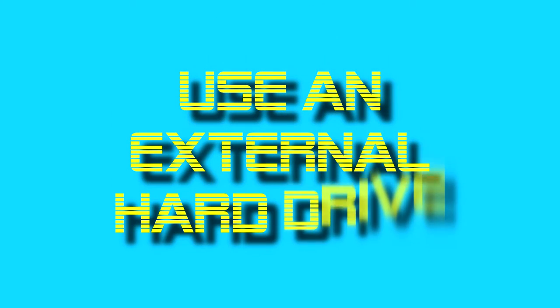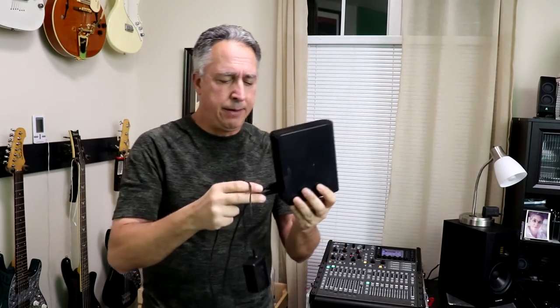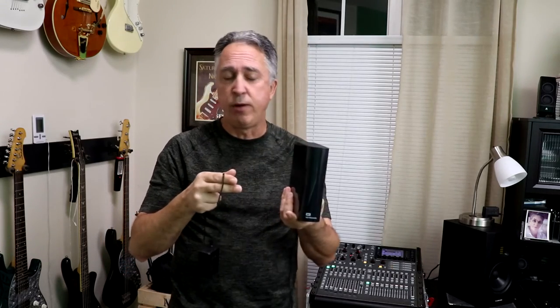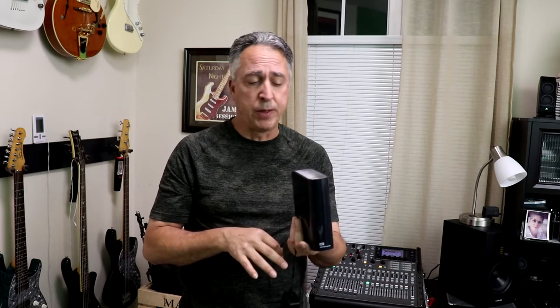One of the things we can do to expand our studio is to get an external hard drive. We can put all our projects, big software programs, and sample libraries on it to save space and make the operation run smoother. This particular one is powered through USB and runs at about 5400 RPM spindle speed. This Western Digital drive plugs into the wall, so the spindle speed is actually 7200 RPM, and it's a four-terabyte drive with a higher data transfer rate.